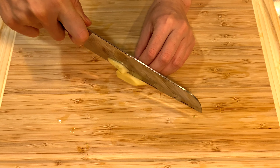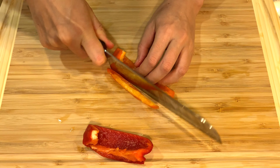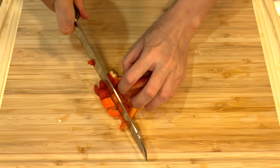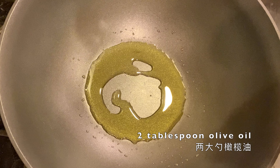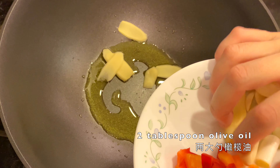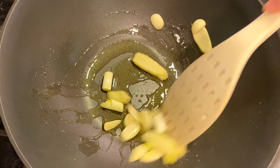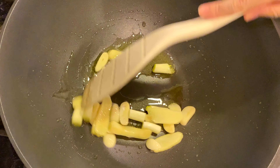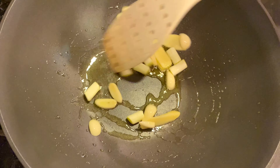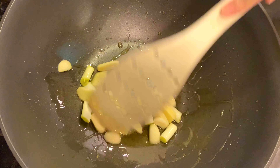Cut some ginger, garlic, and some bell pepper. The bell peppers are mostly used for their color. Into two spoons of olive oil, add ginger and garlic. Spread the oil onto the sides of the wok.